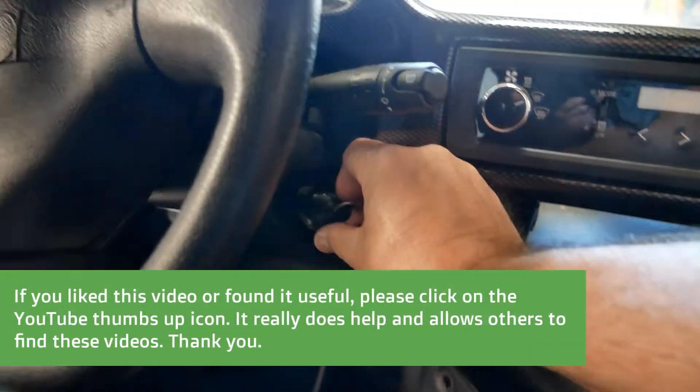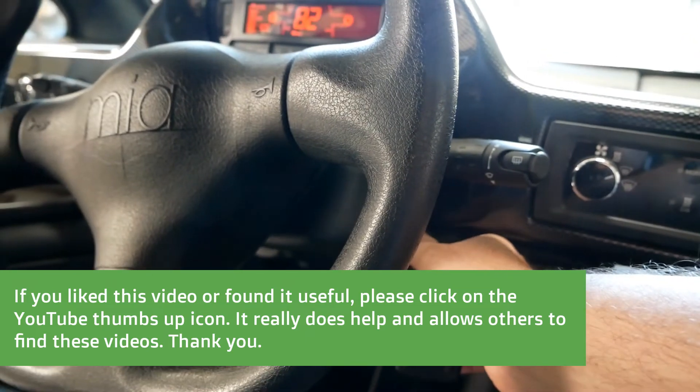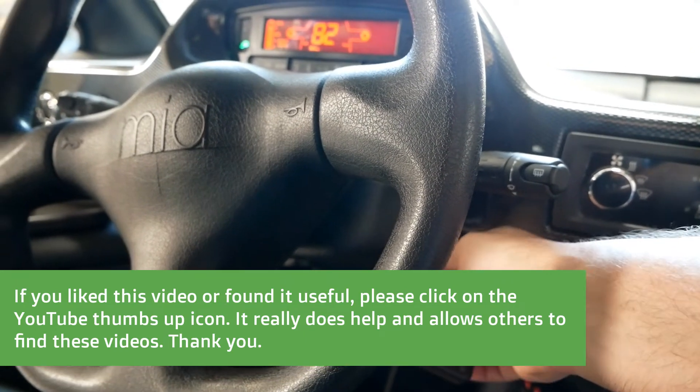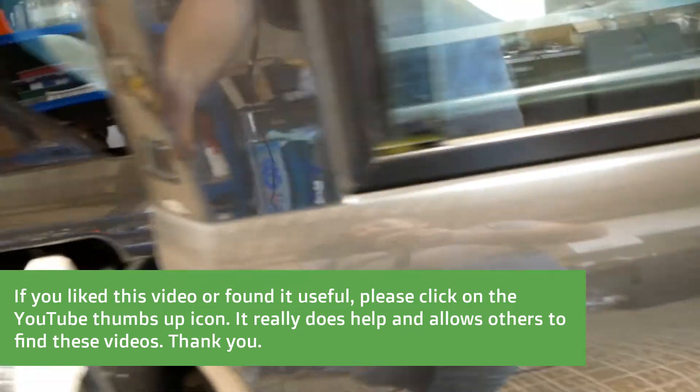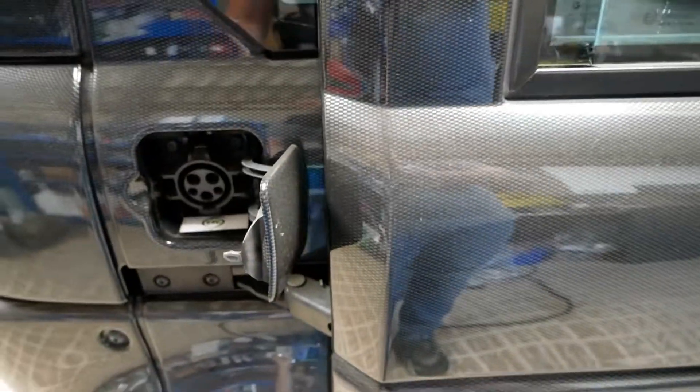What you actually have to do is put the ignition on — turn the key on and turn it around to the starter motor position. It doesn't actually start the car, but that releases it so you can pull the cable out.